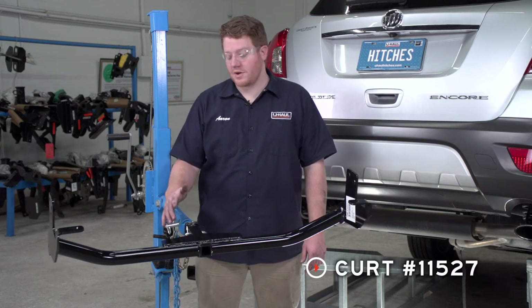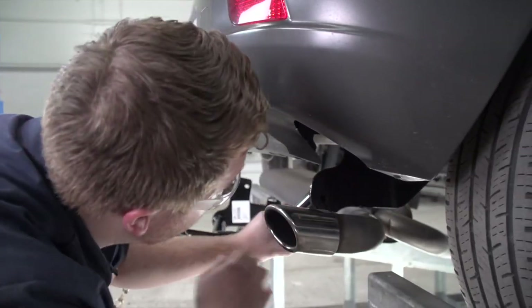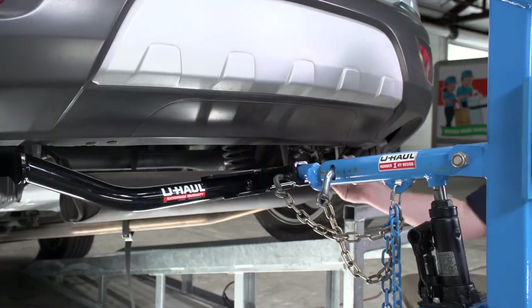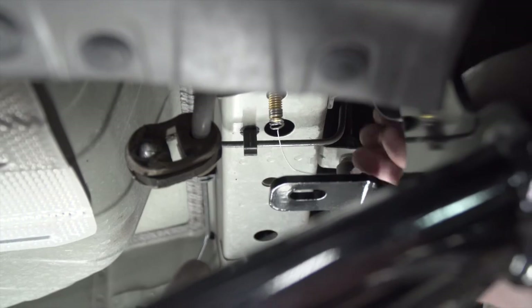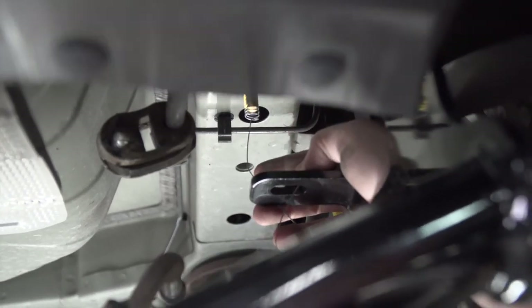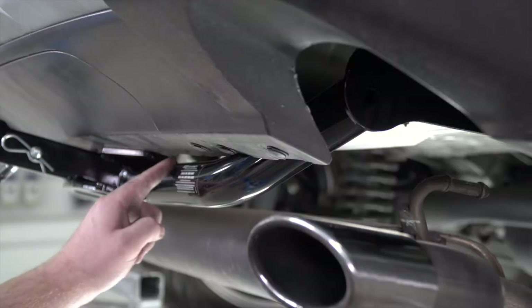Now we're ready to bring our hitch into place. We're going to use our U-Haul exclusive hitch jack — if you don't have a hitch jack, we do recommend that you get an extra set of hands as this can be a little heavy. For the bolts that we had to fish wire through, we're going to pull our fish wire through the holes on the hitch to prevent it from going back into the frame.